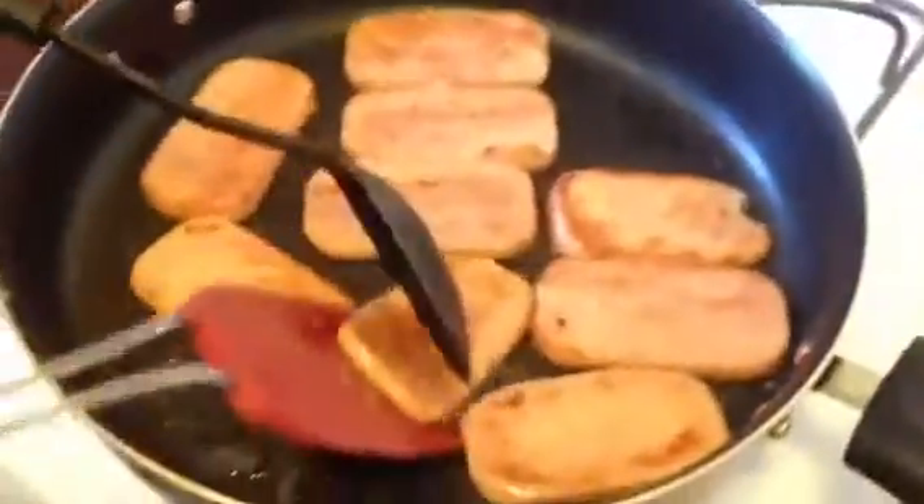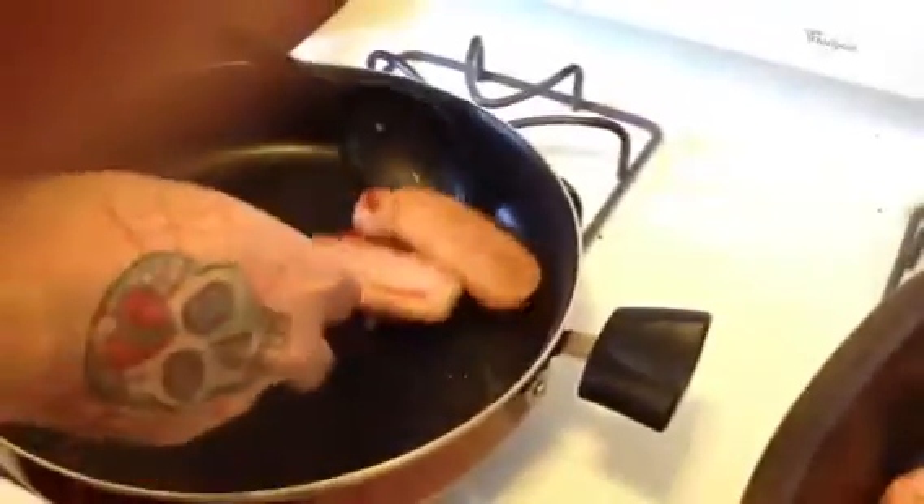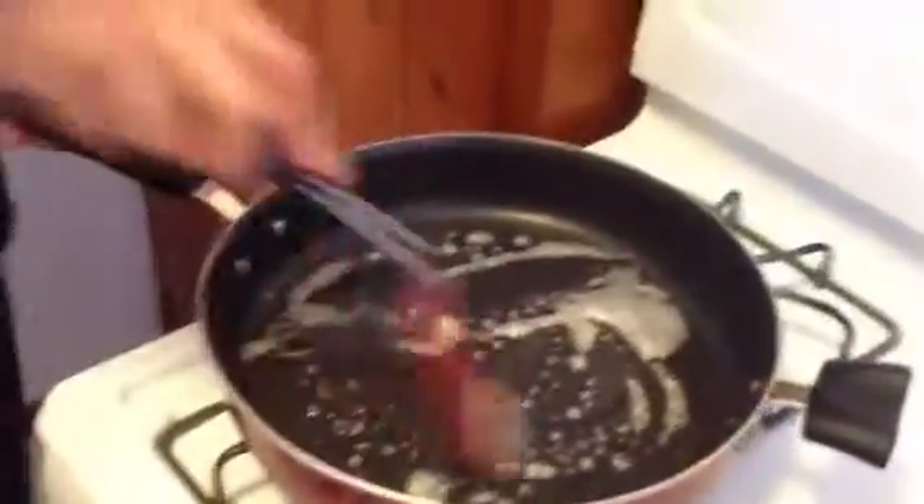We're going to throw the Spam in the oven. Turn the heat off. Now we're going to get the eggs going. I like to use the same drippings from the Spam — throw a little butter in there.